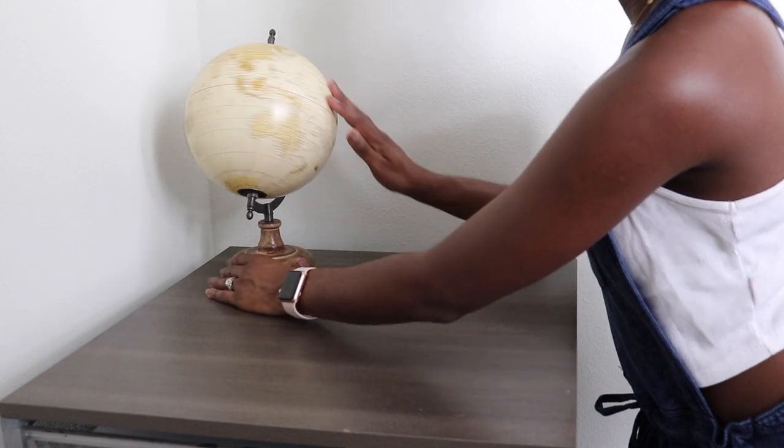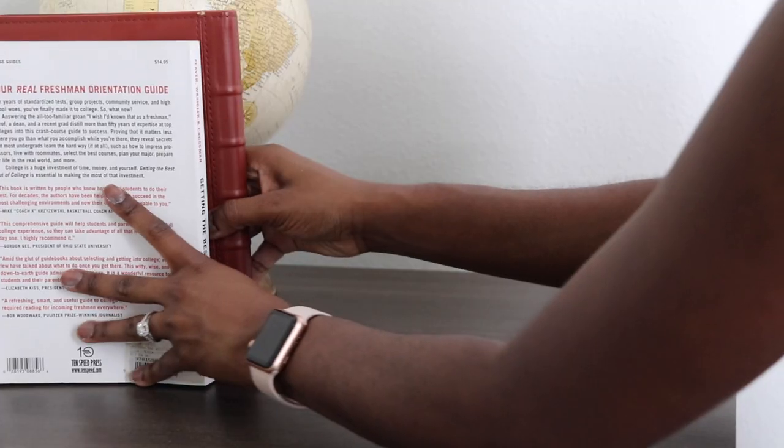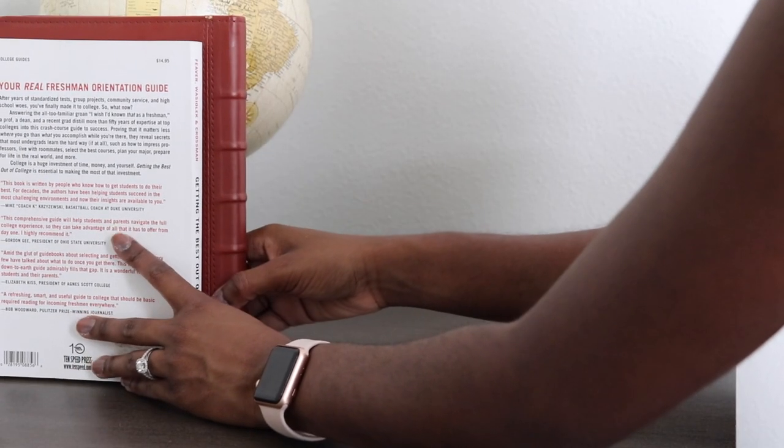Don't ever be afraid to change stuff around. I was going in one direction and I completely switched some stuff around, and that is okay. Trial and error.